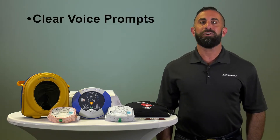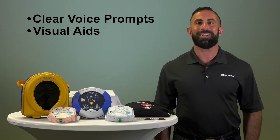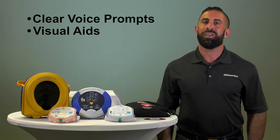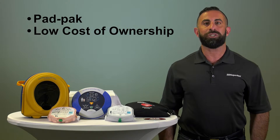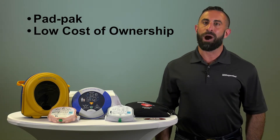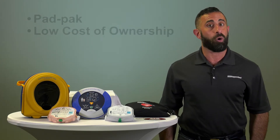Both devices are easy to understand and use clear voice prompts as well as visual aids that guide the rescuer through the entire process. The 350 and 360p use an electro pad and battery combination called a pad pack. The pad pack has a four-year shelf life with over six hours of continuous monitoring or 30 shocks.